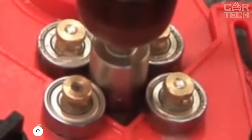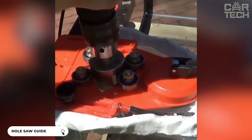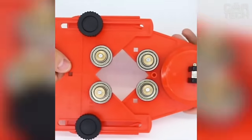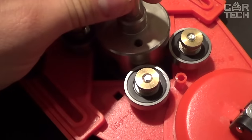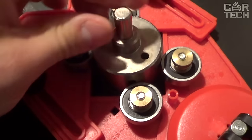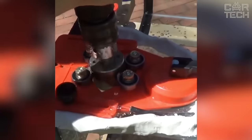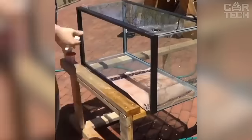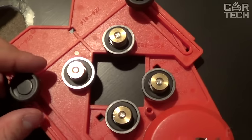Anyone who has encountered the need to drill tiles knows it is not a simple matter — the main difficulty is the slippage of the drill bit on the smooth surface, which can result in a deep scratch on the front surface of the tile. To avoid this, it is recommended to use a guide. It is fixed on the tile with a suction cup and does not allow the crown to walk, and the bearings facilitate rotation. The guide is suitable for crowns with diameters from 18 to 80 millimeters.